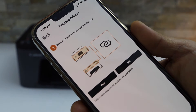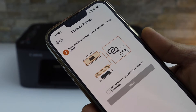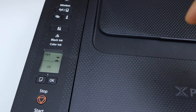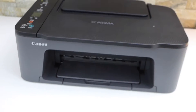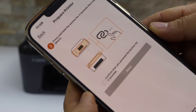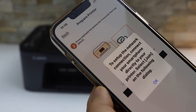It will ask if your printer has a button like this — yes, it does. Go to the printer screen, press and hold this button for three seconds: one, two, three, then release it. On the app, select it and click Next, then click OK.